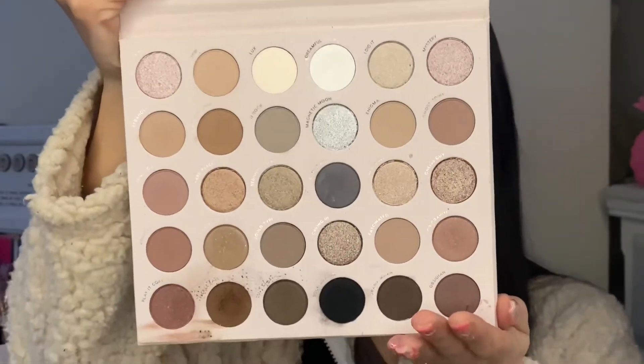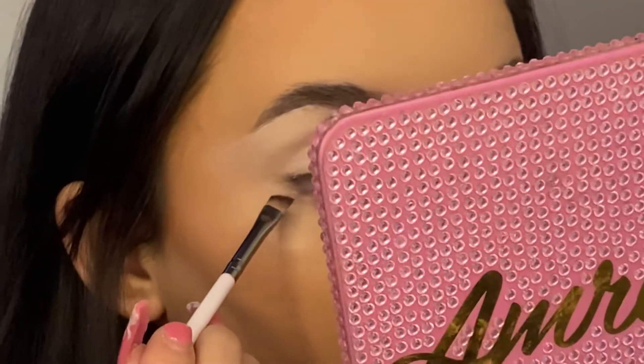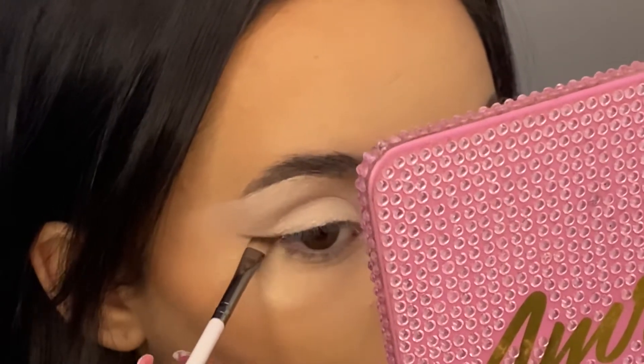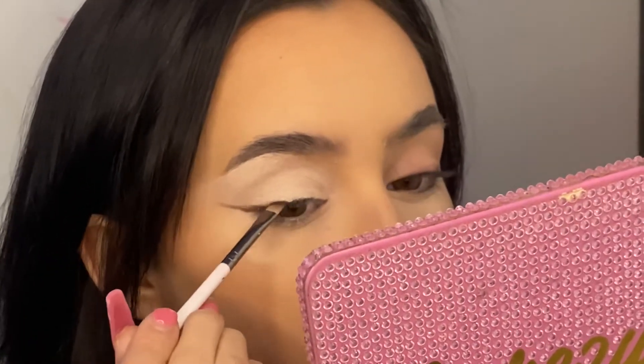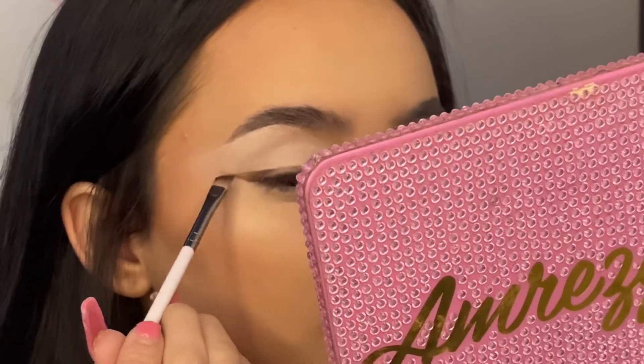The palette I'm going to be using today is the ColourPop Stone Cold Fox palette. The first brush I'm going to use is the ColourPop E30 brush. I'm going to take the shade Fickle Fate and start making the wing shape. Another good trick is to use tape if you want a really sharp line, but today I'm just going to use this angled brush and follow where my waterline goes, then very lightly follow along my lash line and join that up with the wing.